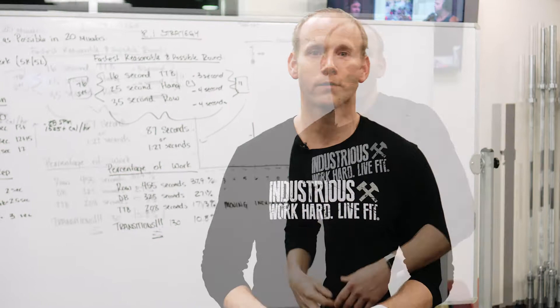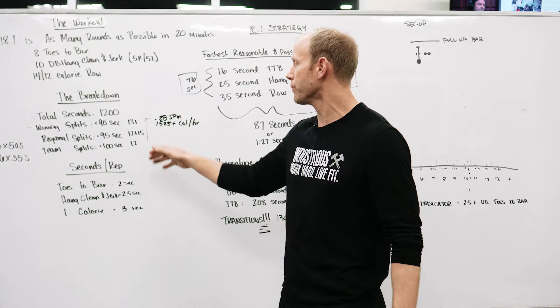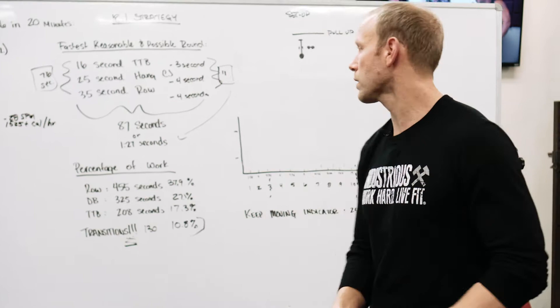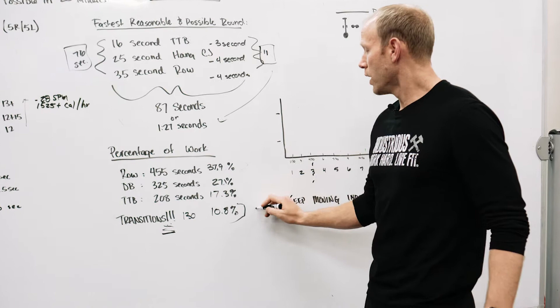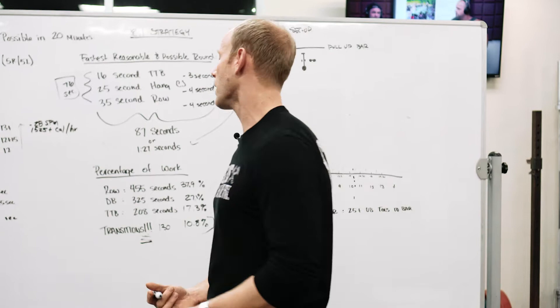For somebody trying to make it to regionals or win the workout, this is a rowing and transition workout. You need to row well and make very fast, very clean transitions — because that's where the opportunities are. Again, 38% of the workout is on the rower and 11% is on transitions. That's nearly half the workout just on the rower and transitions between movements, so you need to be quick and efficient there.